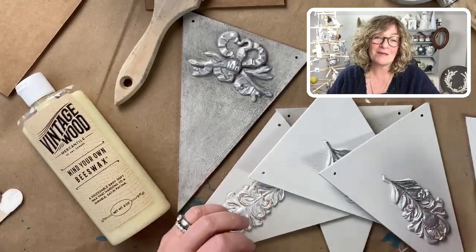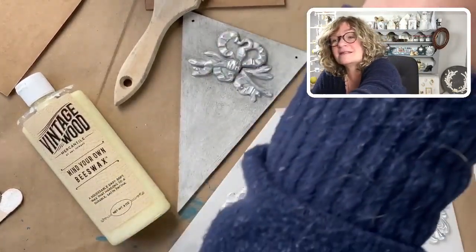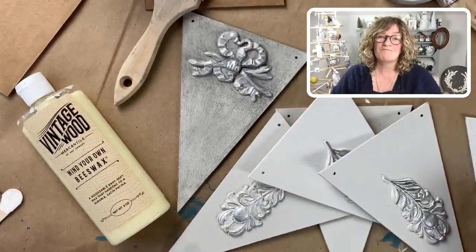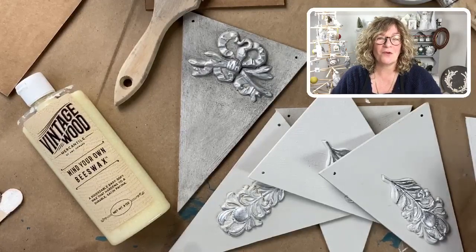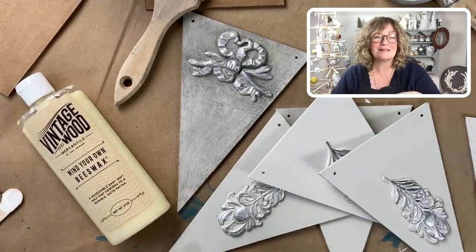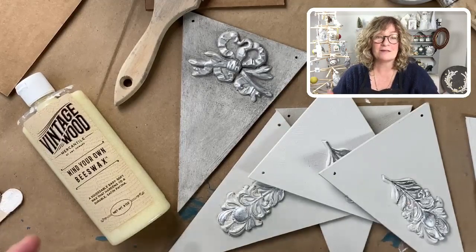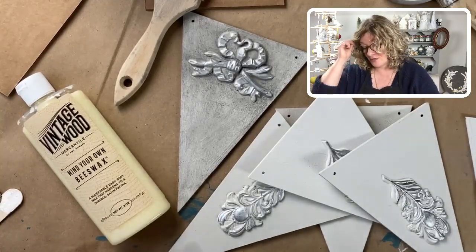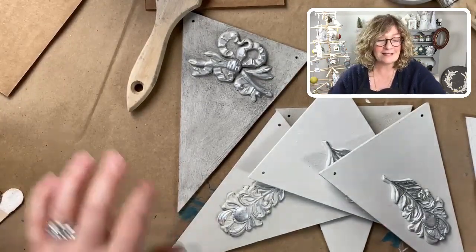I want to show you guys how I make my own custom color waxes. I've been doing this for a while — back in art school I took a class where we learned how to add pigments into oil for oil paints. Of course, oil waxes and oil — you can throw pretty much anything in there as far as pigments go.